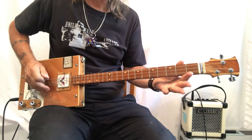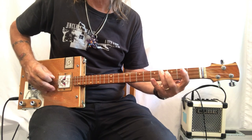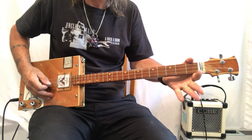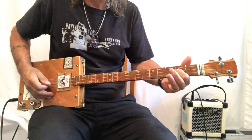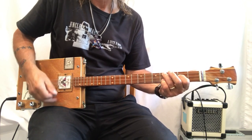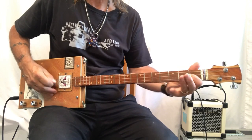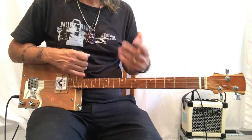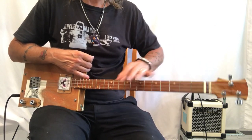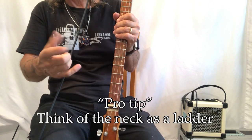Without using the slide, I would do this: open, two, three, four, five — slide to six — go to the D string, open, two, one, two, make your chord. With the slide, you have to move this finger more times. So there's a game you've got to play: how do I want to approach this chromatic walk up the neck?